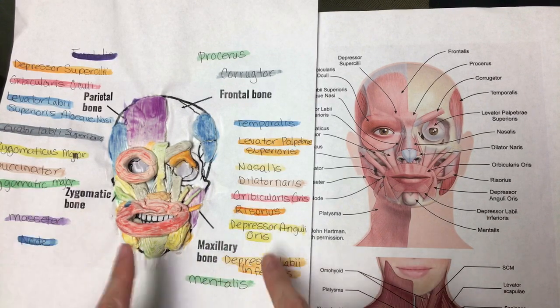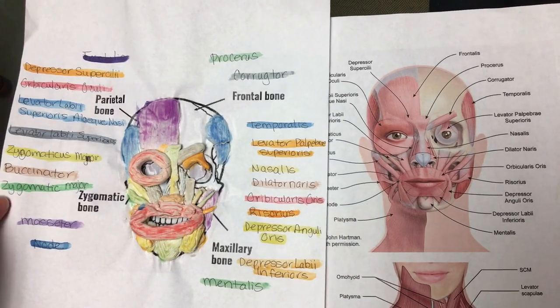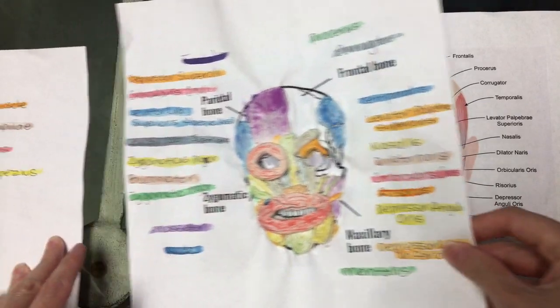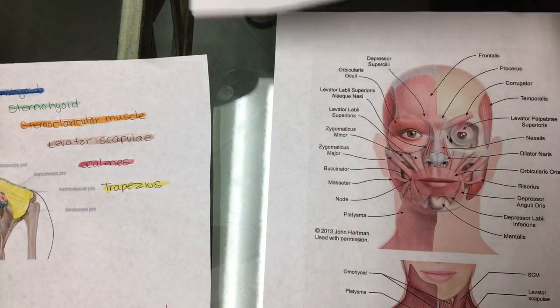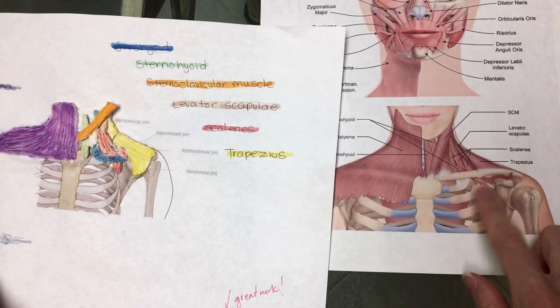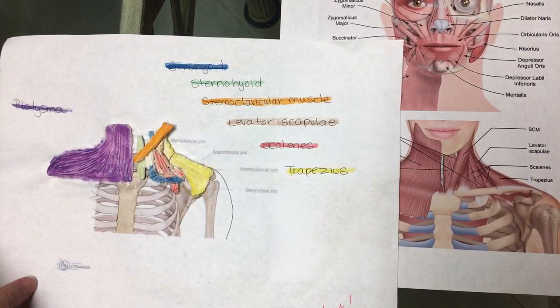I also had them color code and make sure that they labeled each muscle correctly. The top portion is for the face and the bottom is for the neck, shoulder, and décolleté area — those are the muscles of that diagram.